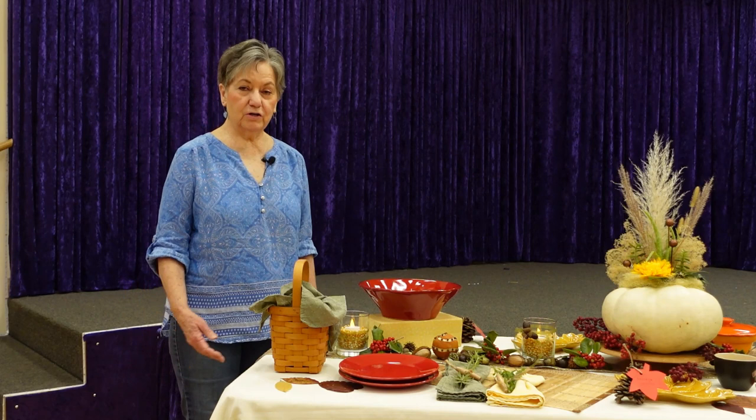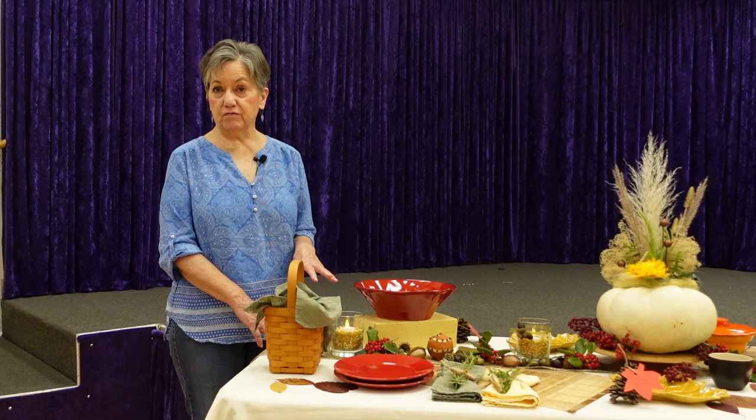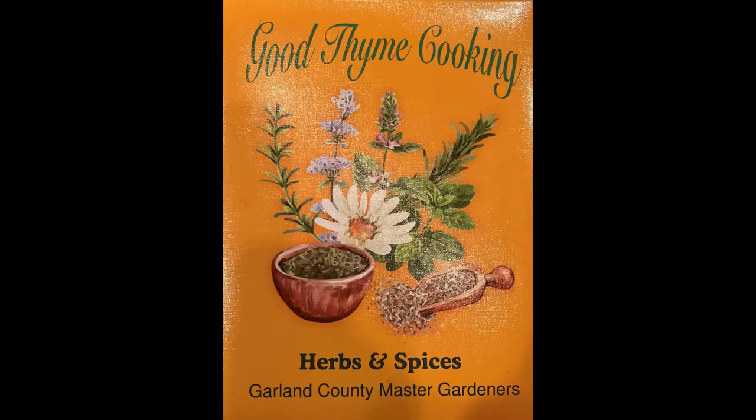Hi, I'm going to show you today my casual Thanksgiving buffet. What I have planned is to have appetizers and I'm planning to use a number of recipes from our Master Gardeners Cookbook, Good Time Cooking.